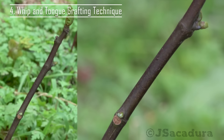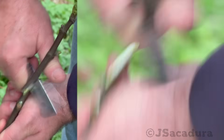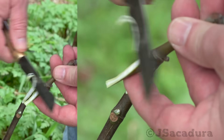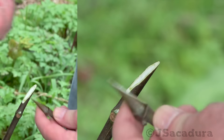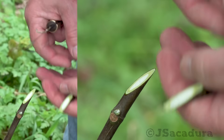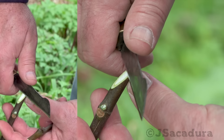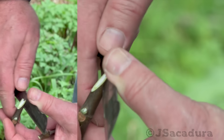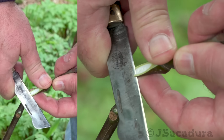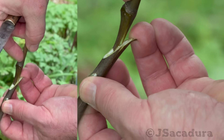The whip and tongue grafting technique is the most difficult of these three to execute, but it's also the one with the highest percentage of success. The bevel cuts on the rootstock and the scion must be identical in angle and length — correct them if necessary. The tongue cut should also be identical in length and position so the two parts can fit together perfectly without the tips overlapping. In fruit types that have a hollow pit, like figs and kiwis, the difficulty level is higher, so practice is essential.